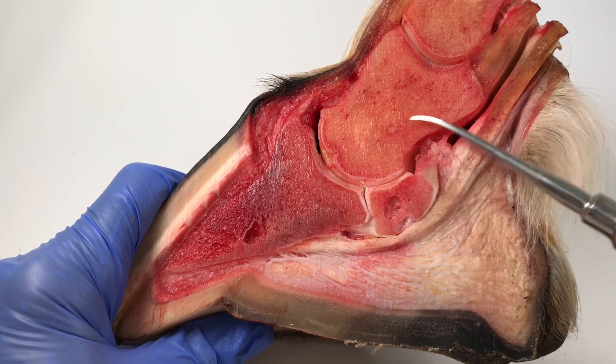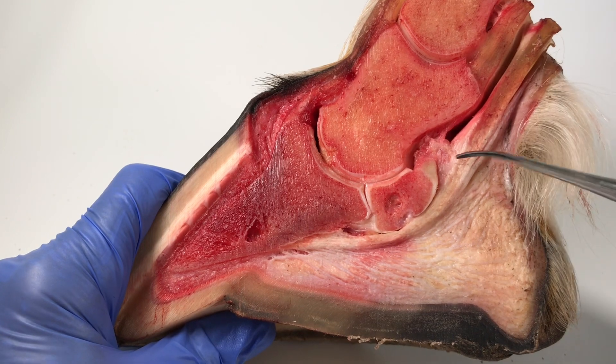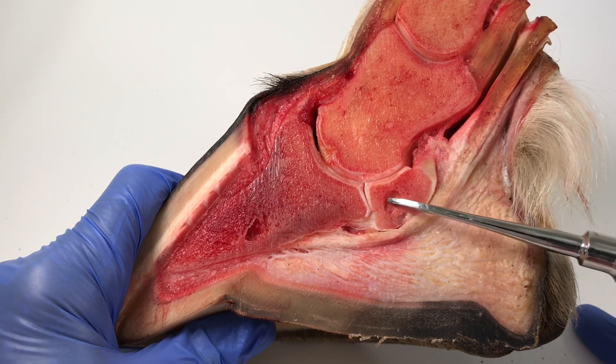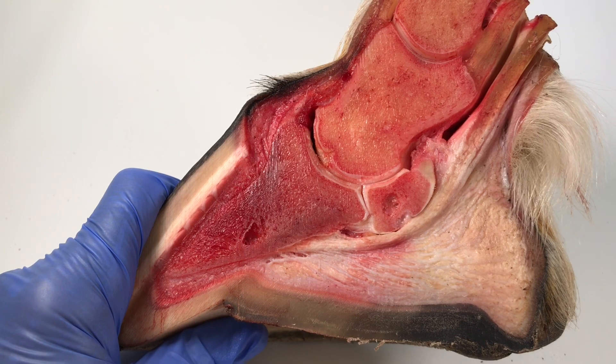This is the short pastern bone, also known as P2. What's interesting about this compared to other dissections I've done — well, the first thing is this big hole through here.